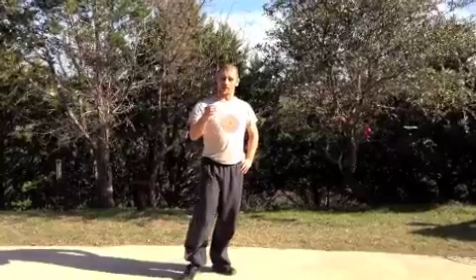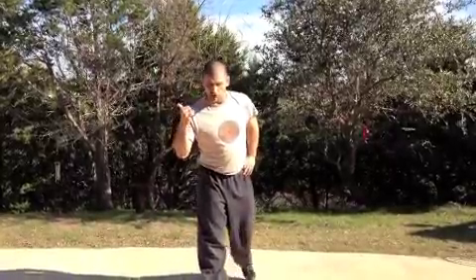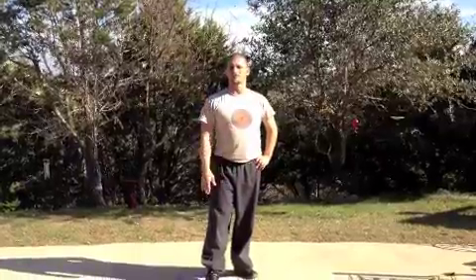You do four rounds of all that. Go straight from your squats to your sit-ups, to your push-ups, to your lunges, and then back again until you get through four or five rounds.